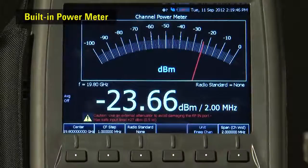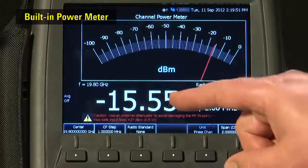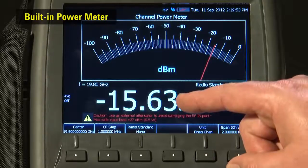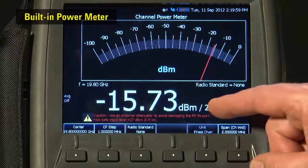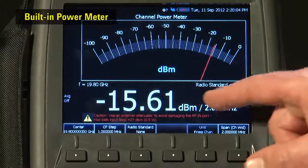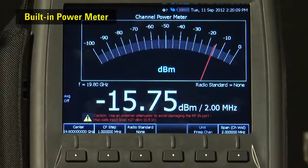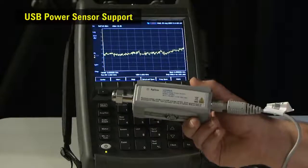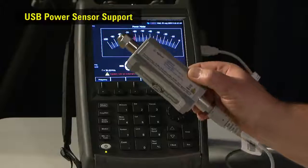There is a highly accurate built-in power meter option available. With this, you can measure the output power of your RF and microwave transmitters without the need for an external power sensor. Unlike a normal broadband power meter and sensor, the power meter in the FieldFox lets you set a bandwidth within which to measure the RF power, so you can selectively measure the amplitude of a carrier — even a modulated carrier — extremely accurately, even if other signals are present. Plus, you can still plug in one of Agilent's U2000 series USB microwave power sensors if you prefer.